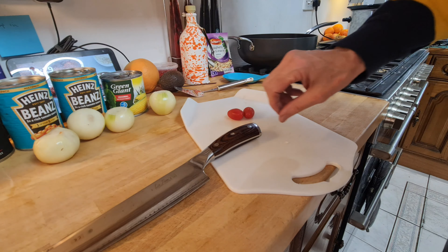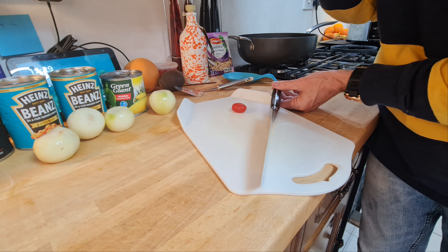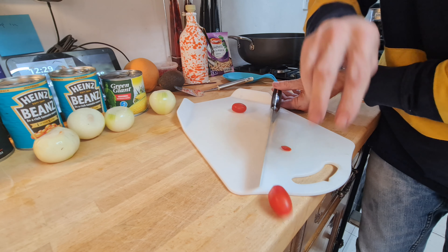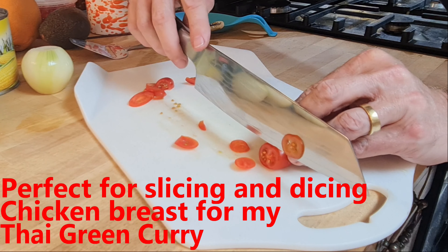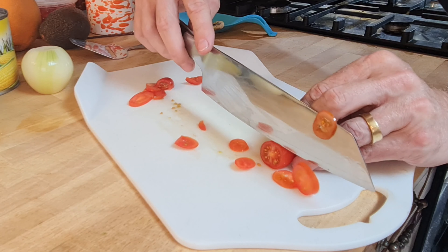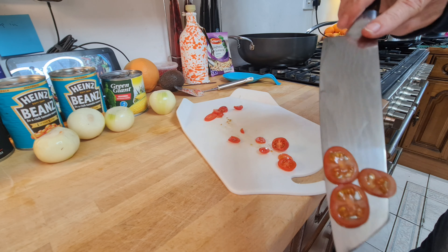I've got some baby tomatoes here and I want to show you this. I put the knife on its edge like that, hold the baby tomato about a foot and a half above it, make sure it's all lined up, and drop it. So sharp. There's just no way I could do that at all with the other knives.